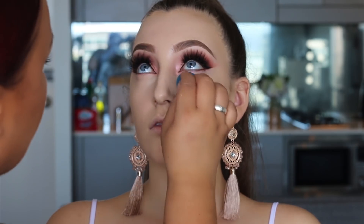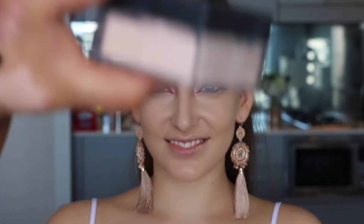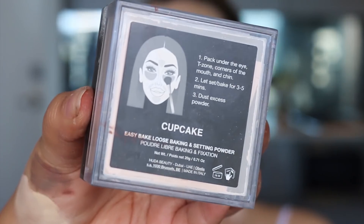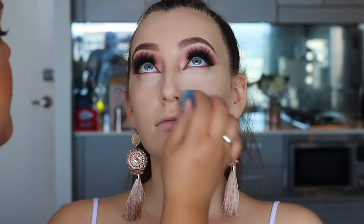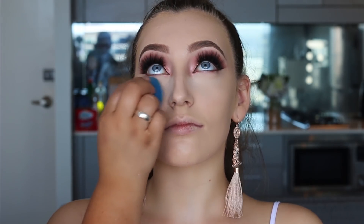To set the concealer I'm using the Huda Beauty Easy Bake Loose Setting Powder in the shade Cupcake. I like this shade because it has a slight pinkish tone, making it brightening. I can use it on her skin tone and I've used it on my own skin tone as well and it works quite well.